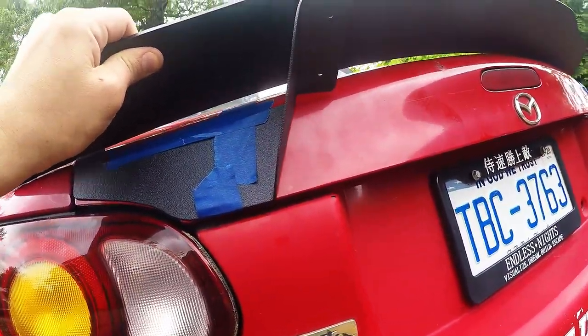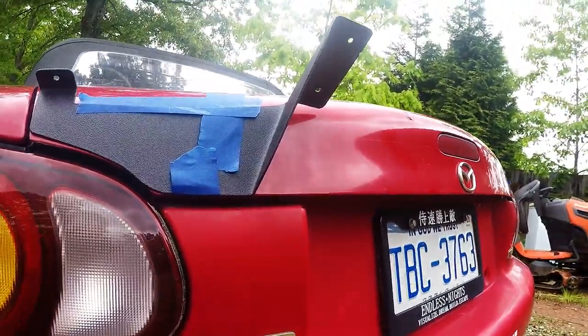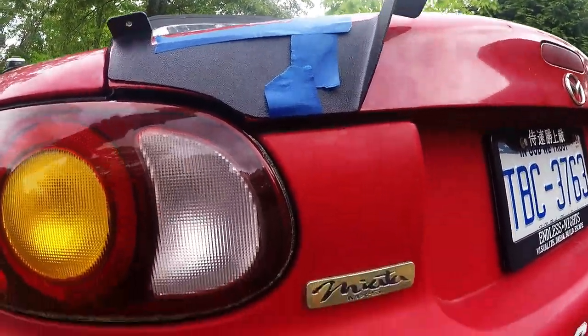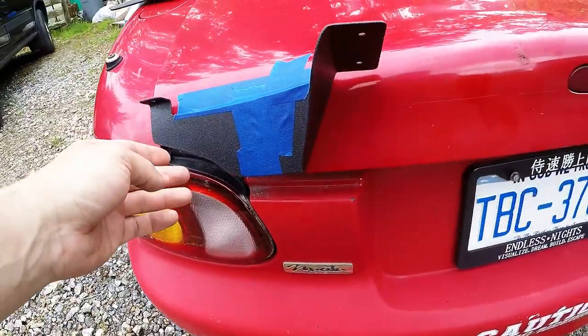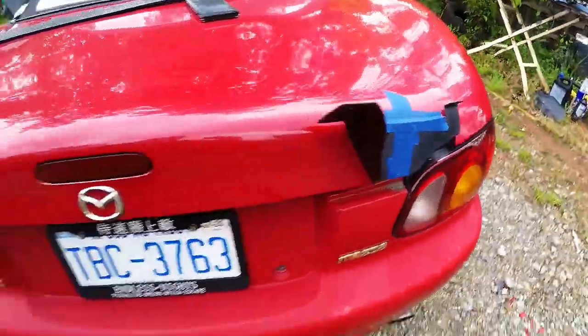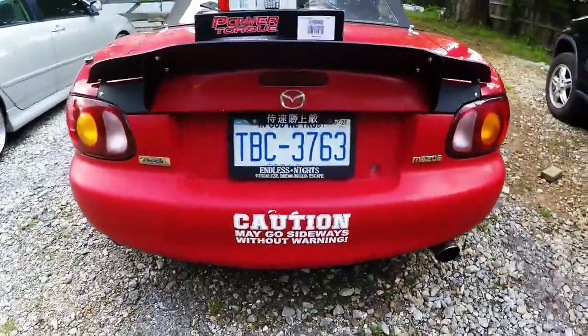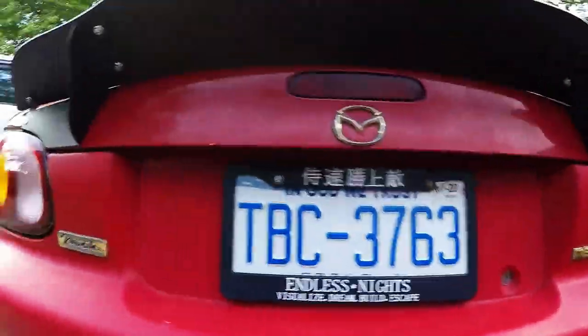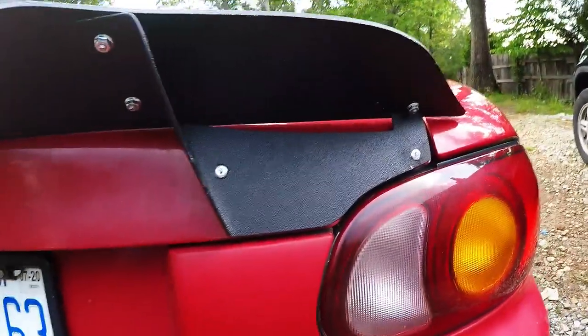One of the mounts fell off on the other side, but it'll be something like that. You'll see it once I get this thing fully done — that's where I'm at right now. I've got the trunk all finished up, everything mounted perfectly, looks great.